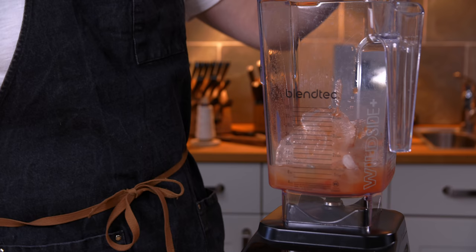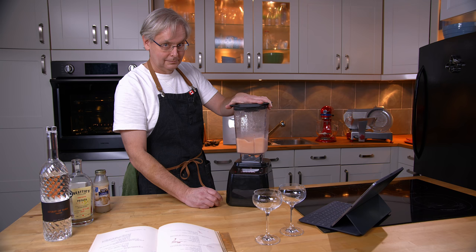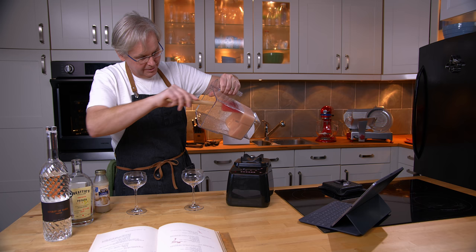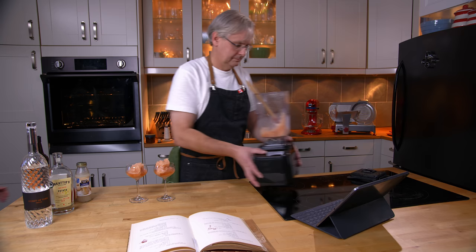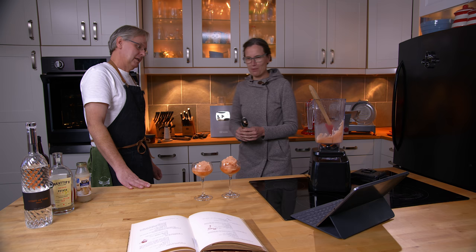Then we blend. The recipe tells me to turn the switch and agitate for ten seconds. I'm supposed to serve this in two three-ounce glasses, so I'm going to get a spatula — and this will be the first time on Cocktails After Dark I've needed a spatula to serve a cocktail. That's one fancy blender drink in a cocktail glass, although it's melting quite quickly.